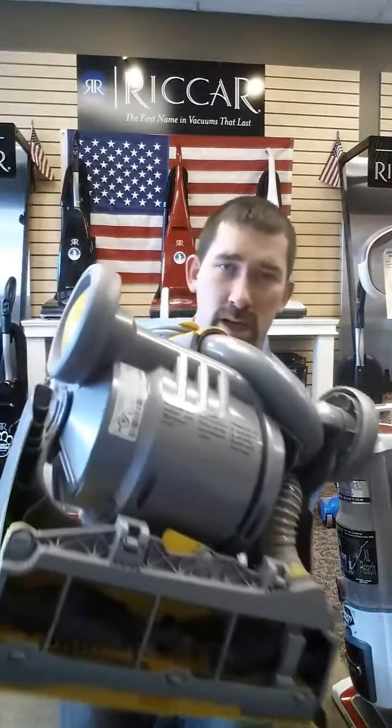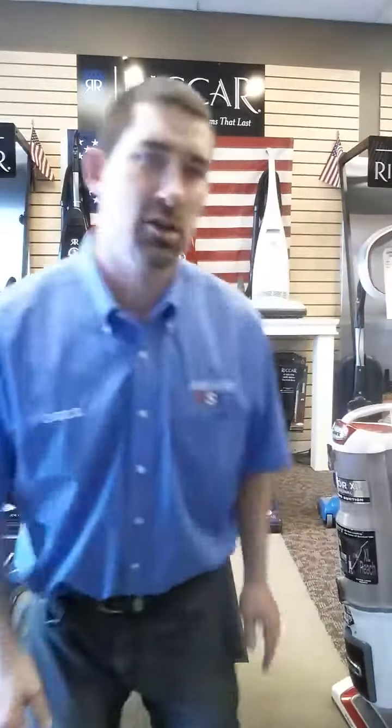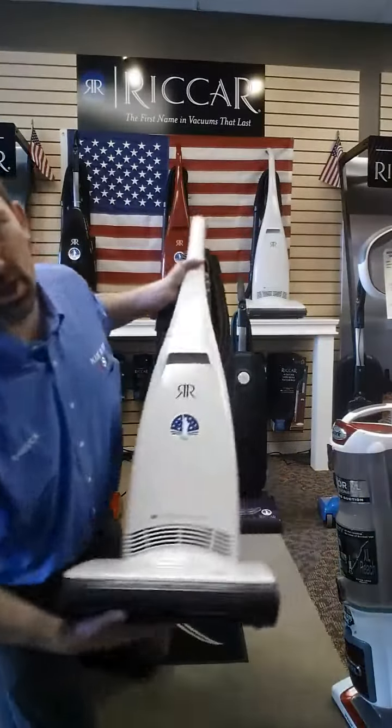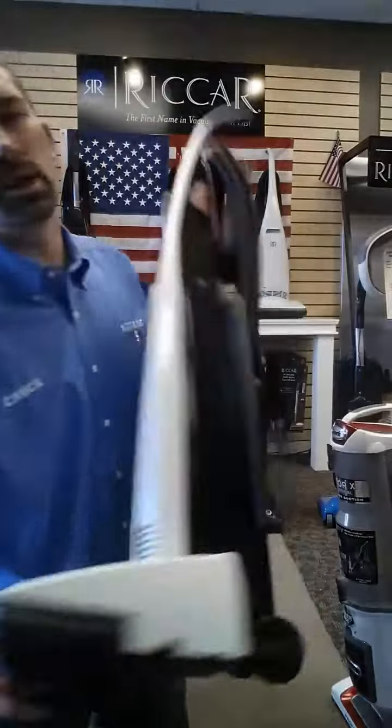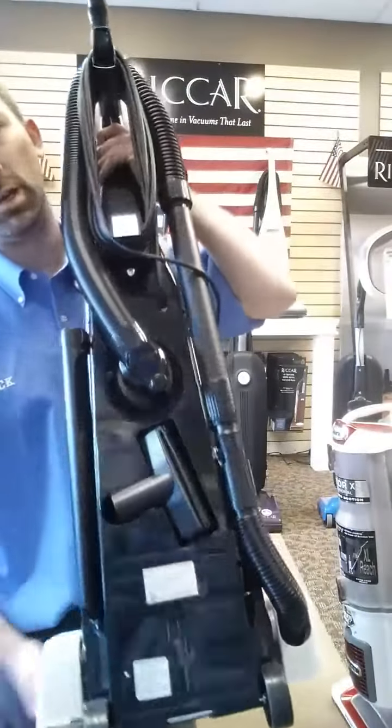This Dyson here is right on the bottom — you see that tag right there? So pretty much any vacuum, even my American-made Riccar, the model number is actually on the back, listed right here nice and easy.